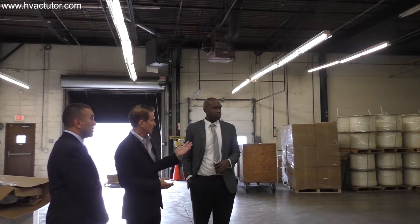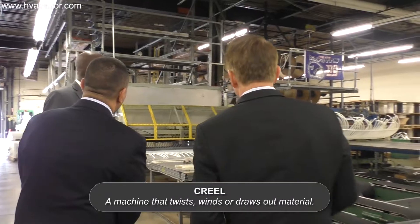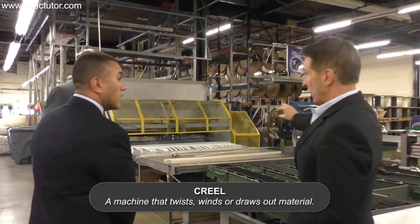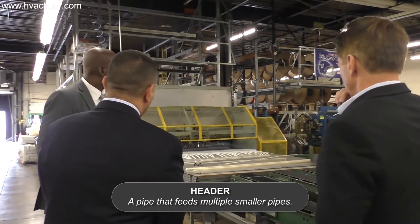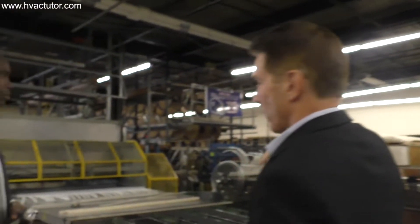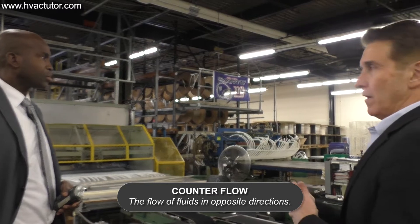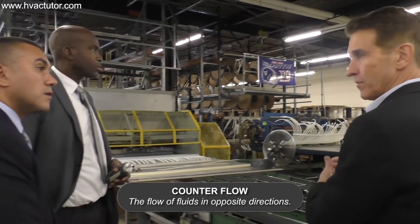The tubing is made outside and it goes onto what we call a creel. We weld a header pipe on the inside — two header pipes on the inside — and then there are two header pipes on the outside. What we do is we get counter-flow within each level of the tubing.